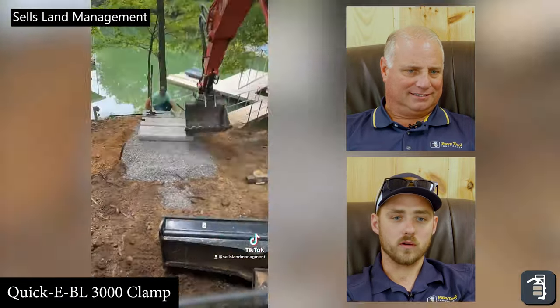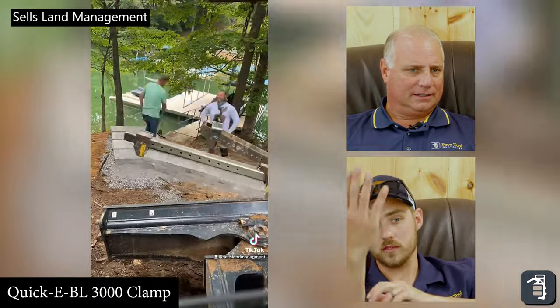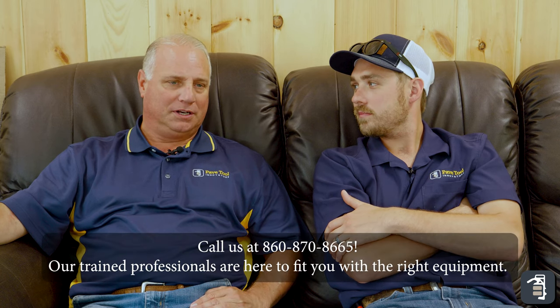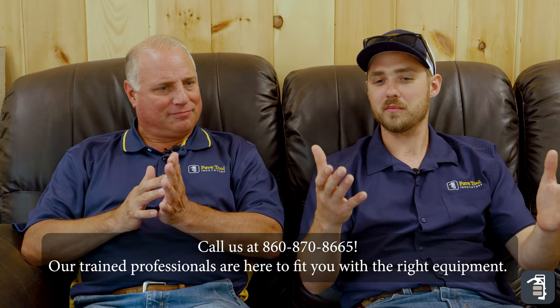Coming up a hillside like that — those are no fun to work on, steep. Never mind trying to get a set of forks underneath, and some of those steps probably weigh a thousand pounds. It's neat to see contractors using our tools to speed up their processes and increase efficiencies. This is just a small fraction of what we see out there every day. We really appreciate you watching our tip of the week. Make sure to go to our website pavedtool.com — you can sign up there for a tip of the week. You can also check us out on Instagram, Facebook, and YouTube. We hope to see you there, thanks for watching.